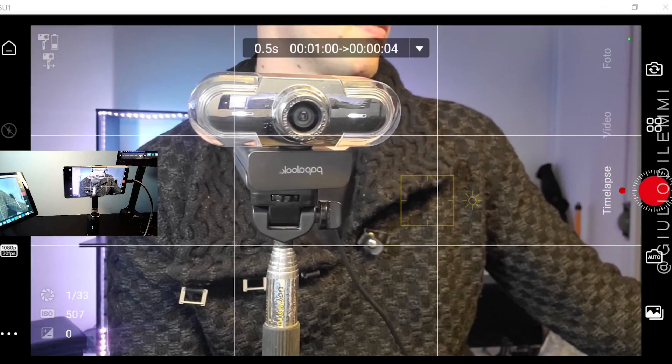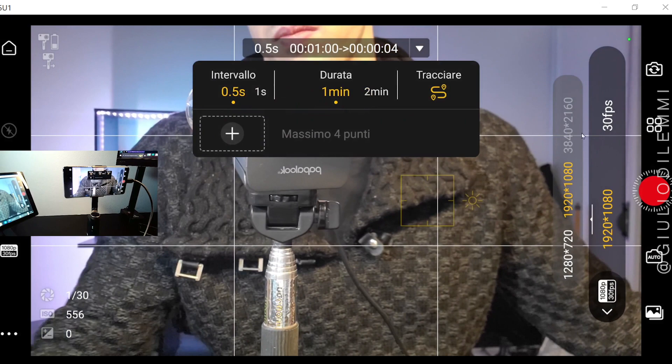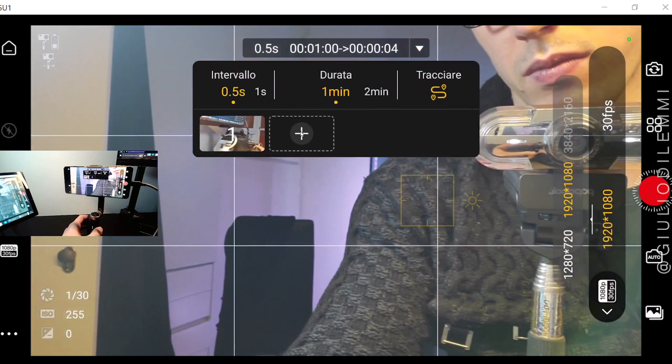Now let's get to the timelapse mode — this one is really cool in the PowerVision S1. On the Samsung S10+, you can get 1080 resolution on the selfie camera and 4K on the rear one. It's possible to regulate the interval and the duration of the timelapse. It can stay recording for hours and hours, with a maximum of 4 tracking positions.